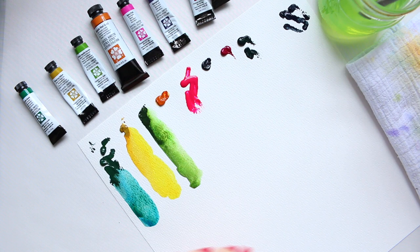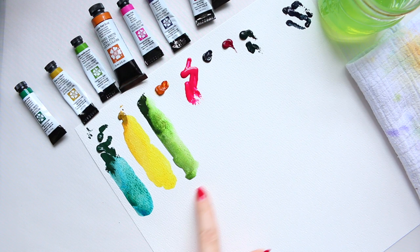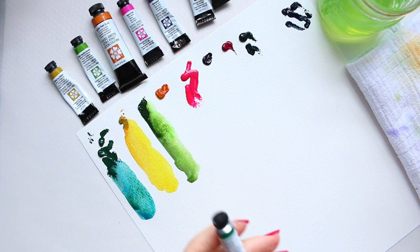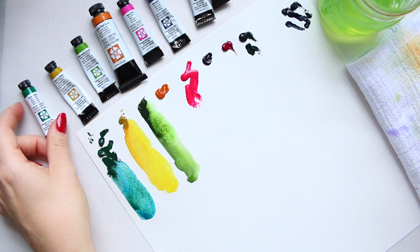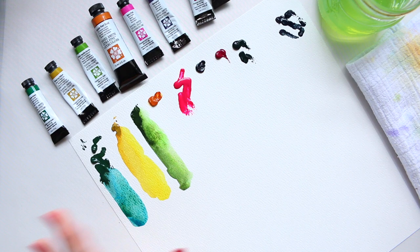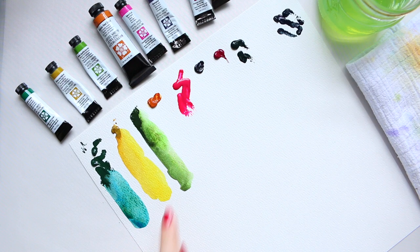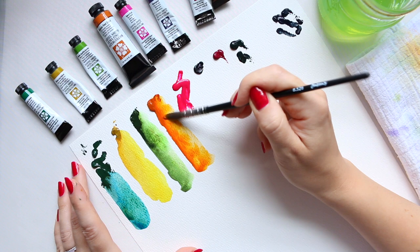This one was Nickel Azo Yellow. Next is Green Apatite Genuine — you can see a similar behavior to Cascade Green. This one is a series one, which surprises me because it looks like a very expensive color. The Genuine, however, is going to be quite expensive because all the genuine colors are made from real stones or rocks. This one separates into browns and bright greens — really interesting.